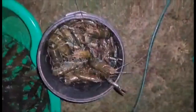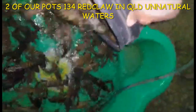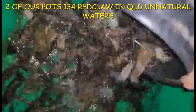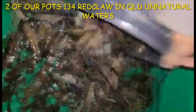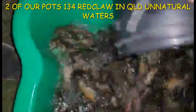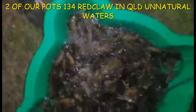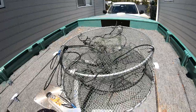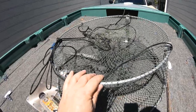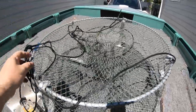They're just so awesome, catching so many red claw crayfish yabbies at the moment. Okay, so here we have our 70 centimetre collapsible pots and today we're going to talk about some advanced red claw tips.